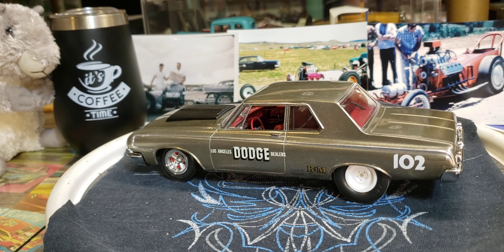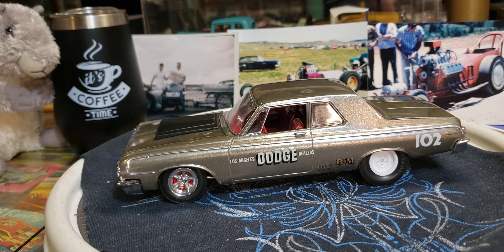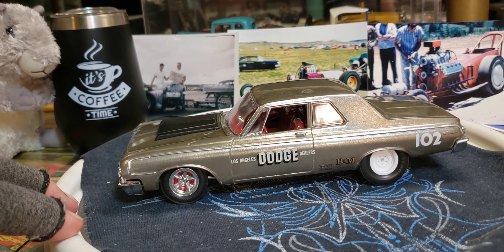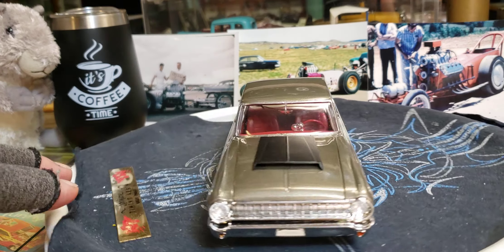First up here we got this little Dodge — I believe this is a Linberg kit, but I'm not 100% sure because I built this thing probably back in 2014, 2015, something like that. Really neat kit — I was in the mood for some '60s style drag cars, early '60s, so I built this into one and it turned out pretty good.